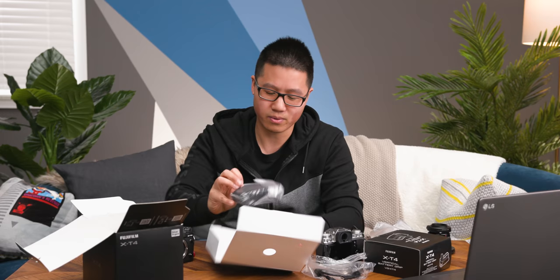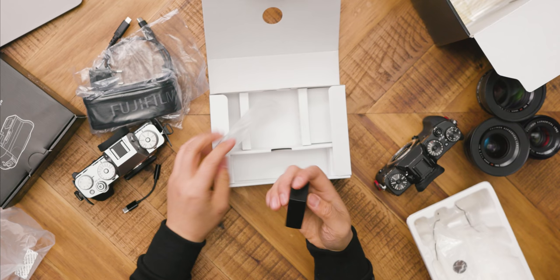We have the typical camera strap. Also included is a little USB charger — a USB wall wart.